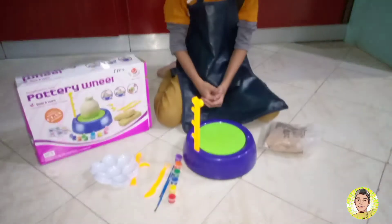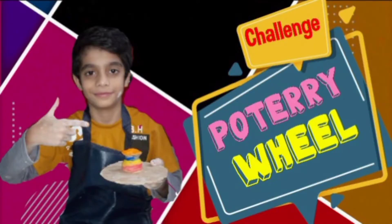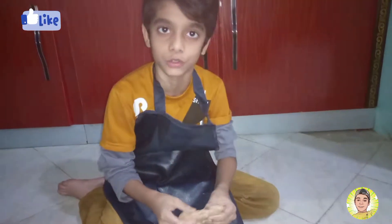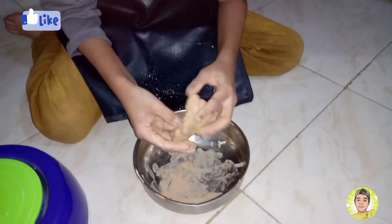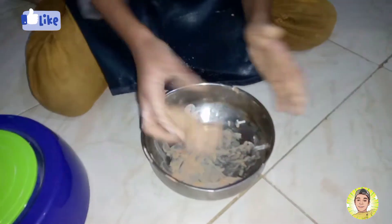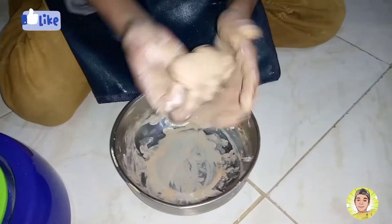So let's start. I have put this clay set so that it will be soft and then we will put it in our machine. Now I am going to mix it with a little water.